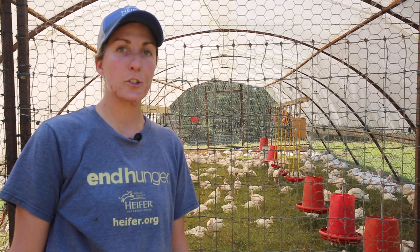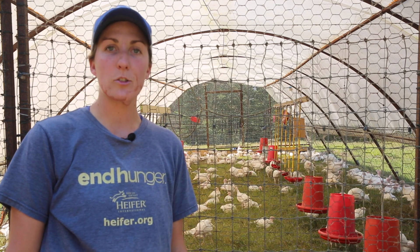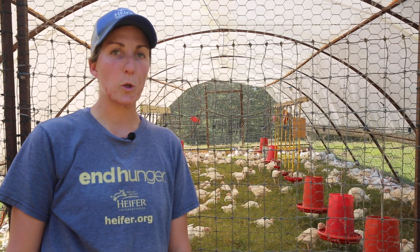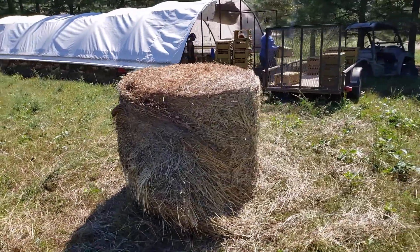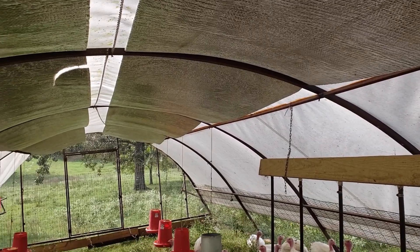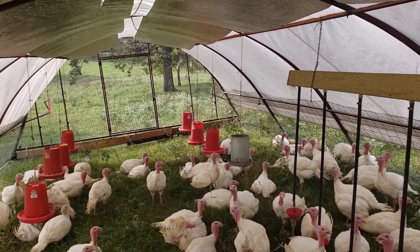Since we're raising turkeys through nine months of the year, there may be days where we put their schooner tarp sides down if it's raining or really cold. It's important to pay attention to the weather to make sure the turkeys stay as comfortable as possible. In the cooler or wet months, we add additional hay into their schooner so they can bed down and keep warm. In the warmer months when the sun is very hot, we put aluminum-coated bubble insulation on the inside of the schooner right underneath the tarp to help reflect sunlight and keep the inside cooler.